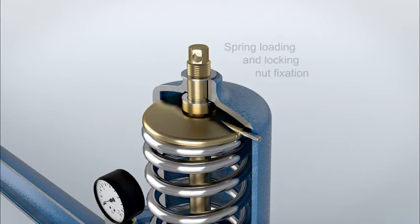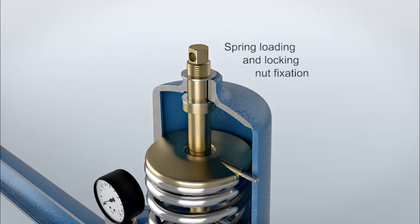Turning the spindle clockwise, the spring load is set and must be secured with the locking nut.